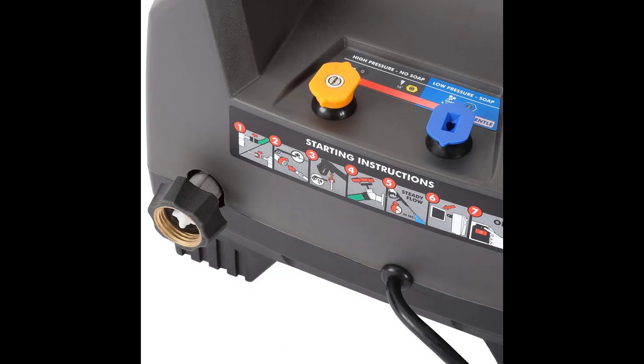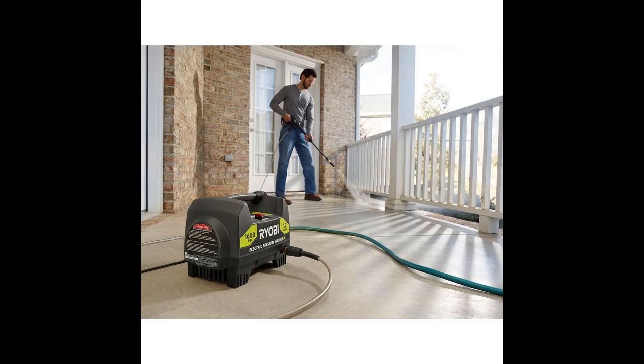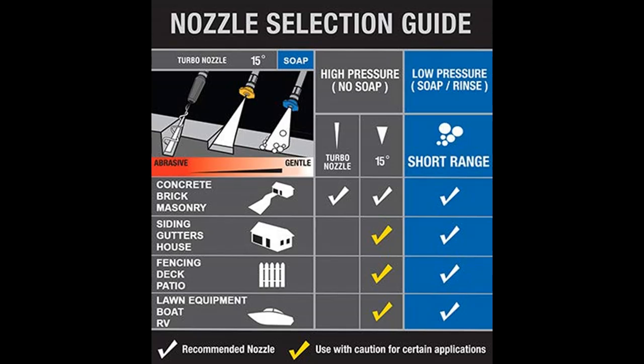This unit includes three nozzles — soap and turbo — for 50% faster cleaning. The Ryobi 1600 PSI electric pressure washer combines portability with convenience for a unit that can go anywhere to get the job done.